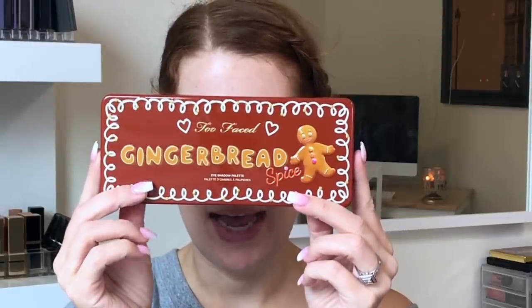I already did my eyebrows — I don't have any new brow products and they take me a really long time. I have very, very sparse brows. I don't have any other makeup on, although I did prime my eyes with the Urban Decay Eden Eyeshadow Primer Potion. The eyeshadow palette I got for my birthday that I'll be using is the Too Faced Gingerbread Spice palette.